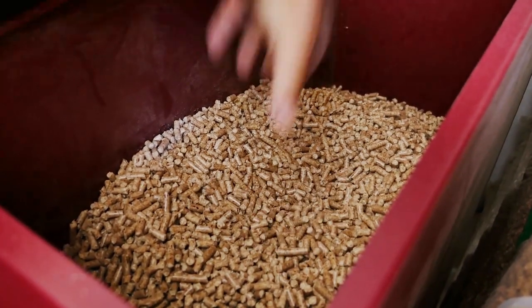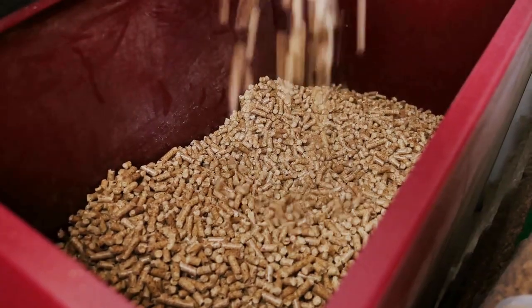Pellets do have their place. They are perfectly formulated for raising rabbits — they come with a set amount of protein and a set number of minerals. They are however not the cheapest option, and it can be really hard to find organic ones.